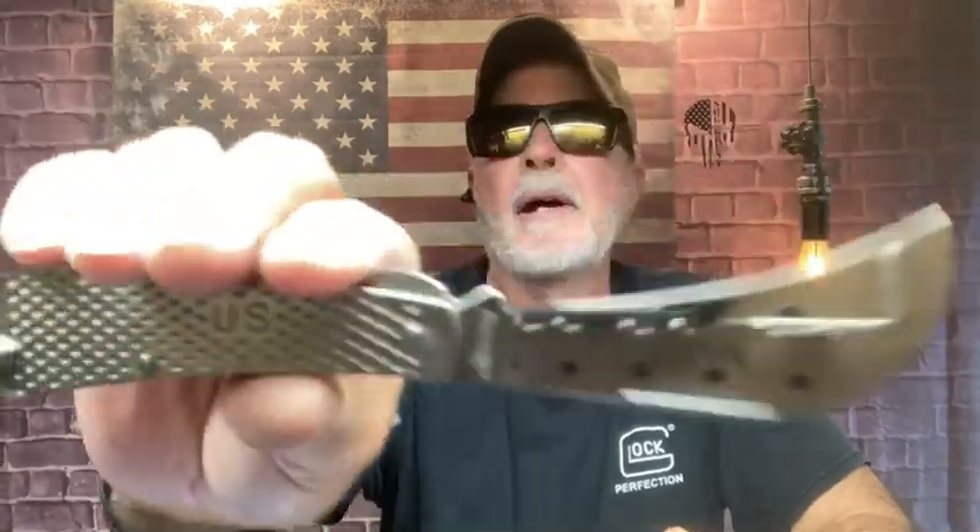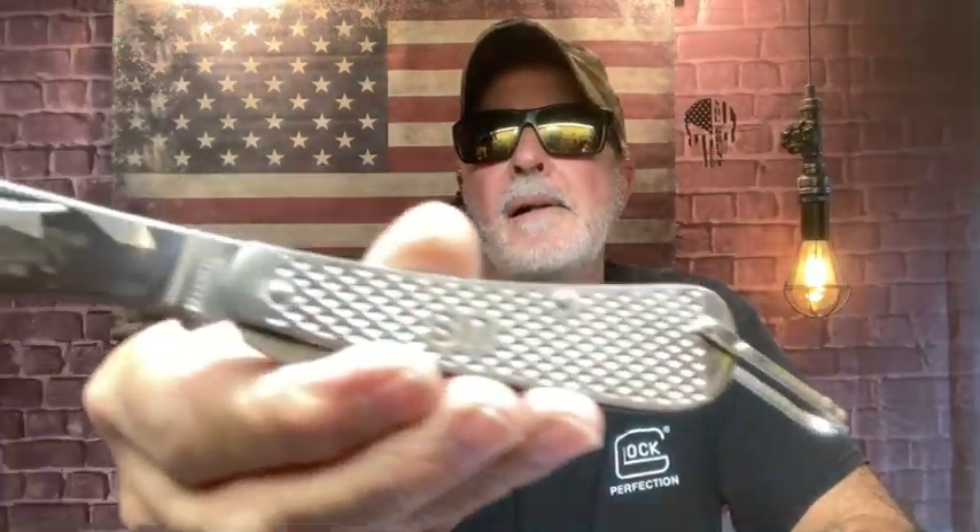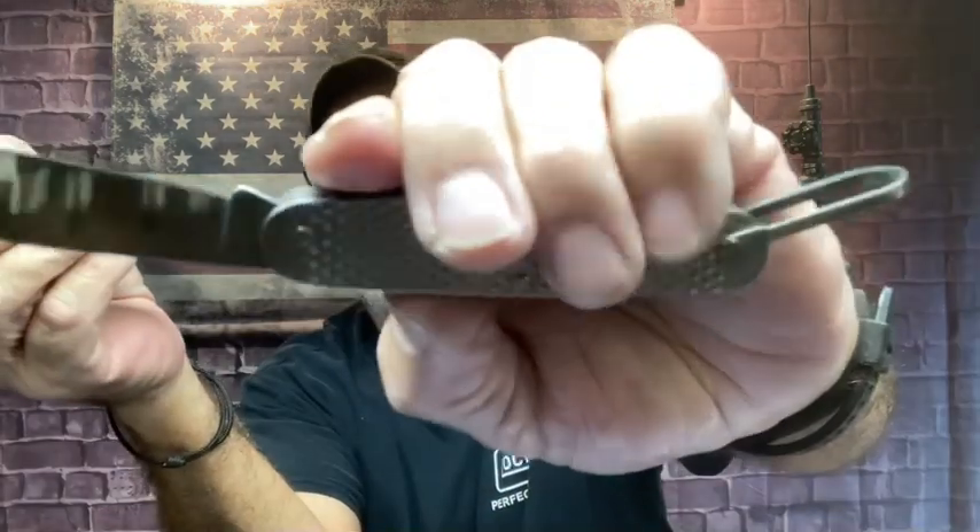This one right here — I'm telling you, that is very usable and doable. I never would have thought — it's stainless steel, the handle and everything. So this is the Marbles, adding to my little collection here. I love when I can spend money like that.